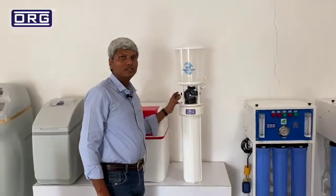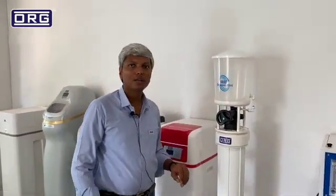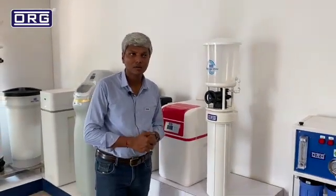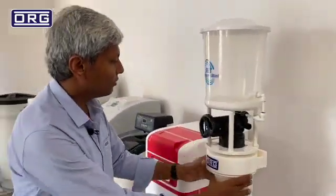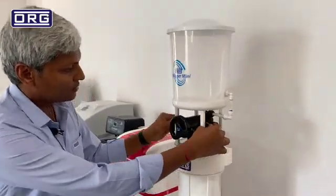ORG Softener Mini is a very simple and easy softener. It can be installed at every place where you need a point-of-use water softener. This softener can be installed as a wall-mounted unit — you can install it on the wall and just need to give the inlet and outlet. It is a very simple device.